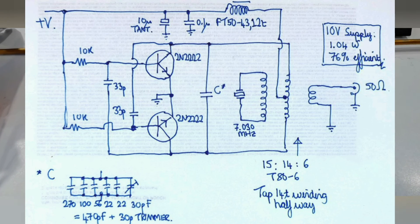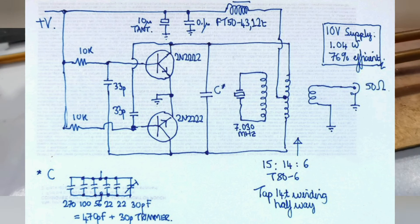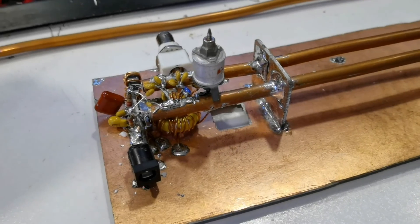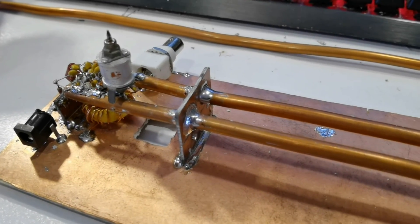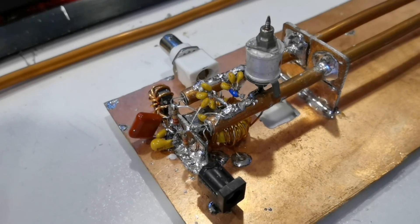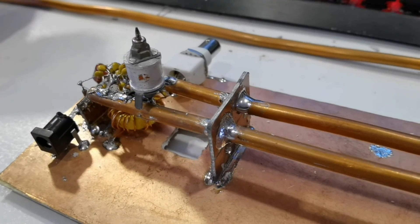Dave NM0S also pointed out that this is actually a current-driven Class D oscillator, not a Class E oscillator, which would require capacitors from the collectors to ground. I had tried that configuration but didn't see any improvement in efficiency, so I went back to having the capacitors between the two collectors. Overall it was a lot of fun - I had been enviously looking at the homebrew entrants at FDIM each year, and now finally I was able to enter the competition myself. I was very happy with the project; it was one of the highlights of the whole trip.